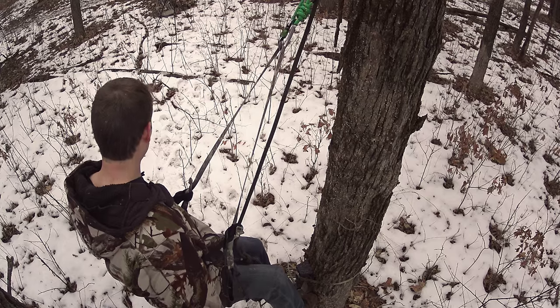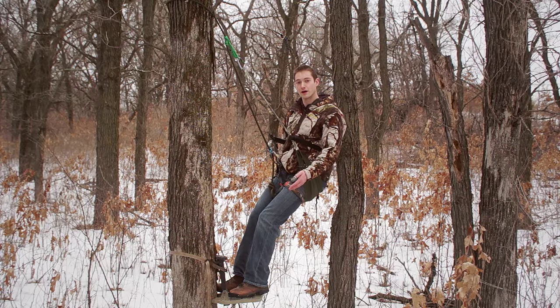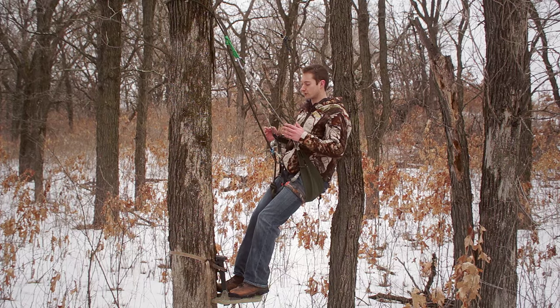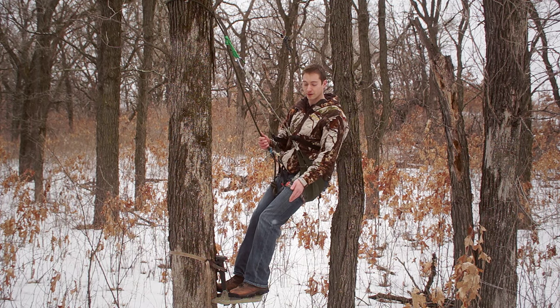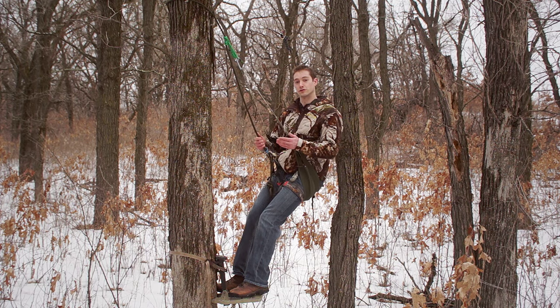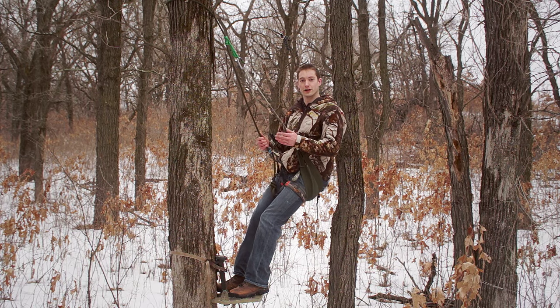So now, disclaimer time. The sit drag is not intended to be used from an elevated position — it's intended to be used on the ground. I feel comfortable the way I personally use it because if something were to fail, I have my rock harness and tether as backup. Just remember that anytime you leave the ground, whether or not you're using store-bought equipment or something that you rigged yourself, you're taking a risk.